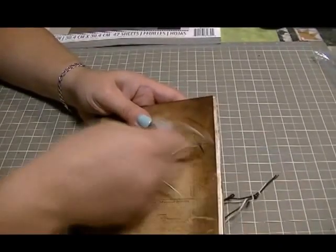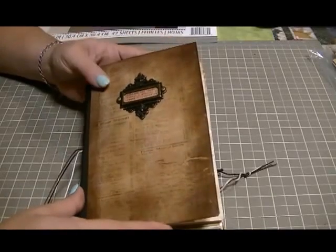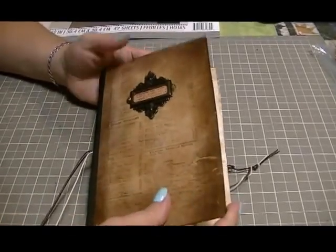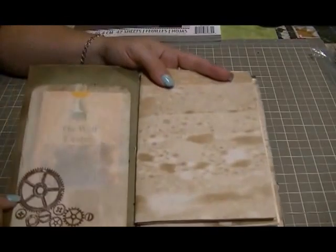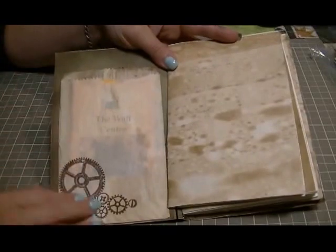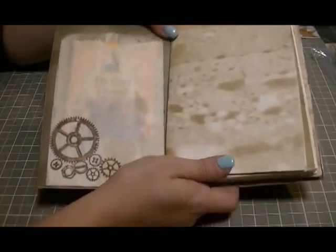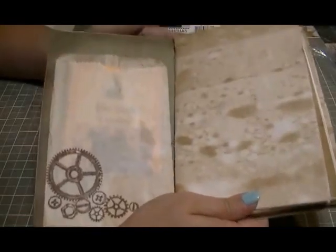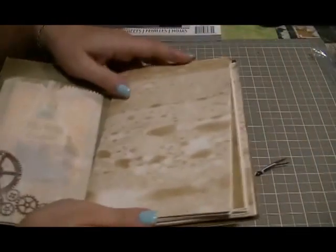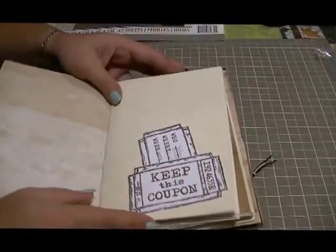I coffee stained all the papers because he liked that old look. Inside I put a glassine bag and did some stamping — my stamping is pitiful, but he doesn't really know the difference. He's already got some stuff in there, and the papers are really nice and smell good too.